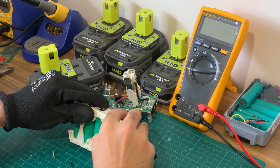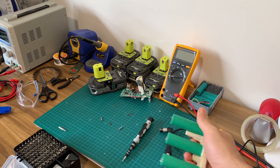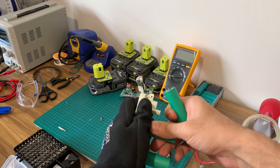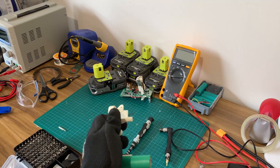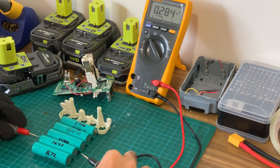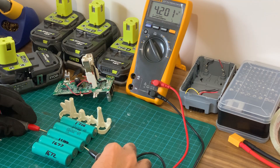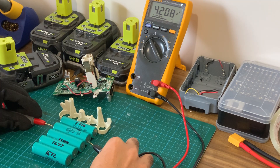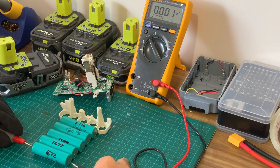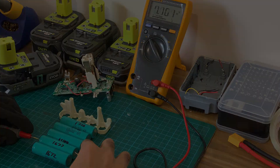Now we have to remove the two Torx 10 screws which can be hard to reach. With the screws now removed the white plastic pieces can be pulled apart with a bit of force. Discard the bad batteries and keep the good ones aside. Now is the step to make sure the new batteries are as closely matched as possible. This means that they're the same brand and model, that they have voltages as close as possible to one another — you can measure this with a multimeter — and their capacity is as close as possible. You can test this with a capacity tester but I bought my batteries pre-tested.